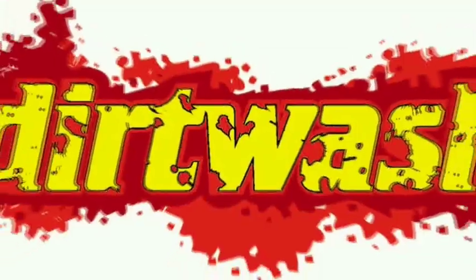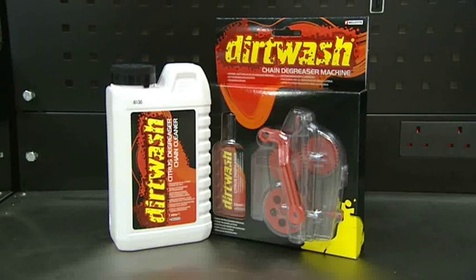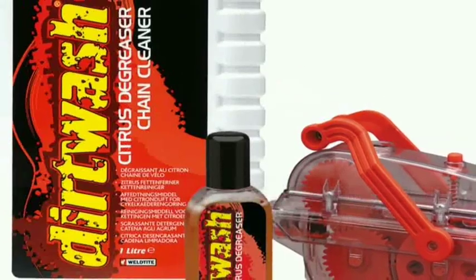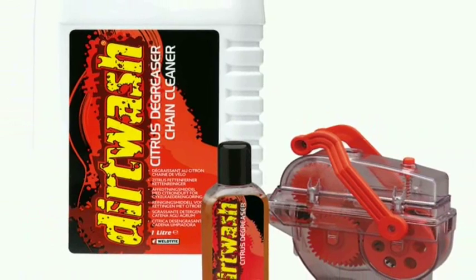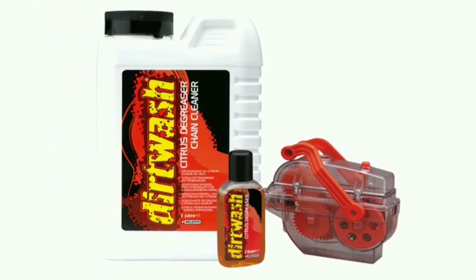The Dirt Wash Chain Cleaning Machine — it's simple to use, it's effective, and it works. The machine is sold complete with a bottle of citrus degreaser. Dirt Wash Citrus Degreaser is also available in the more economical 1-litre size.